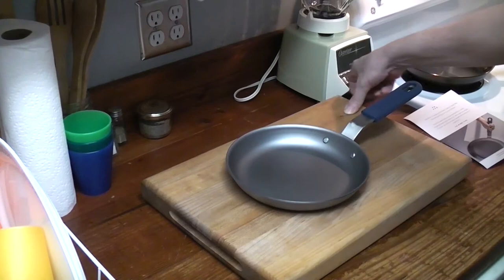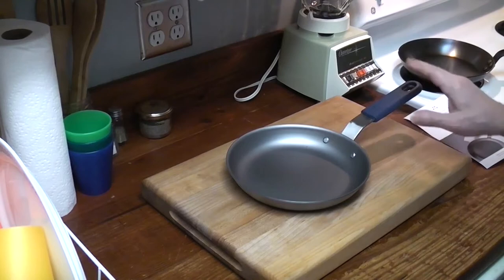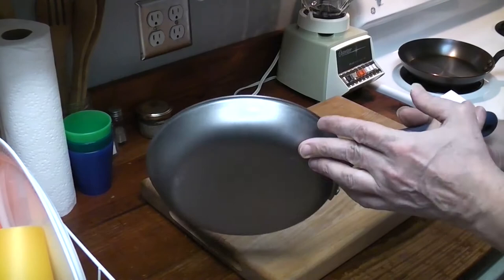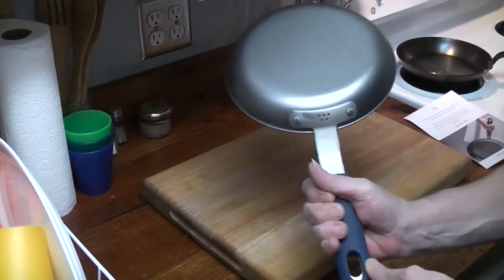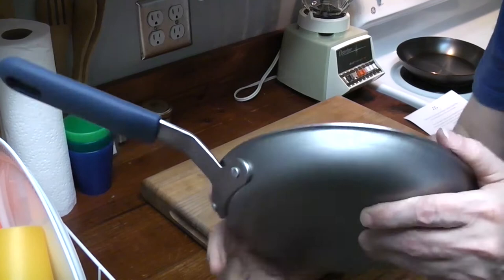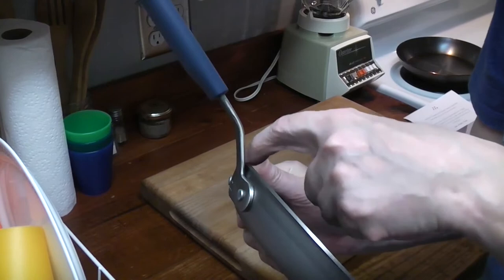One thing I liked was that the handle is supposed to be stainless steel, so you don't have to worry about the handle rusting — that's pretty cool, if you don't season the handle. It's got a protective coating we're going to have to remove. It's fairly shallow — eight and five-eighths inches. Really nice silicone handle, they didn't skimp. It's not a wimpy handle.